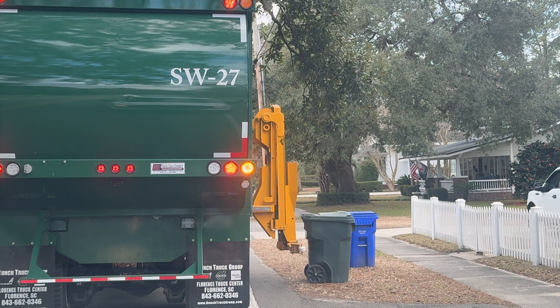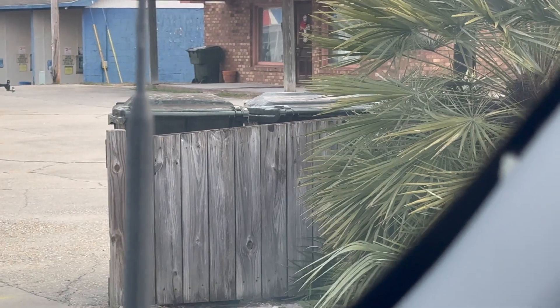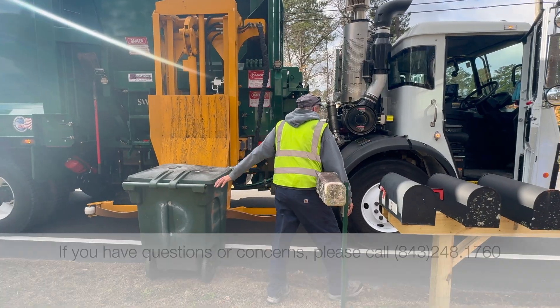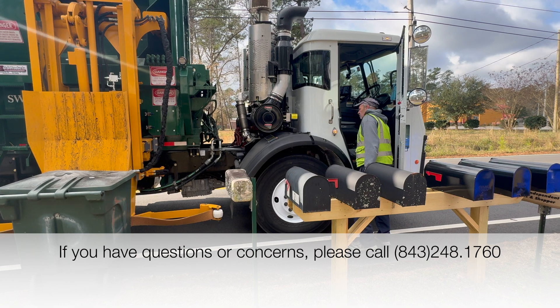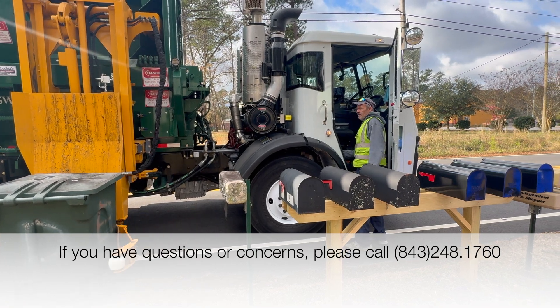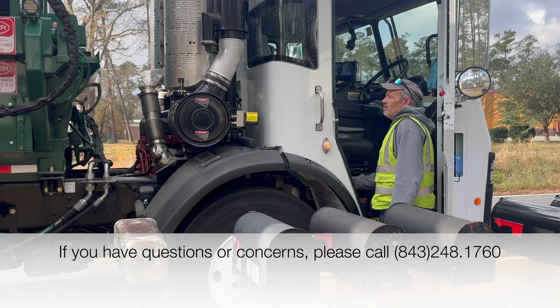Thank you for your help in doing your part. If you have questions or concerns, please call 843-248-1760.